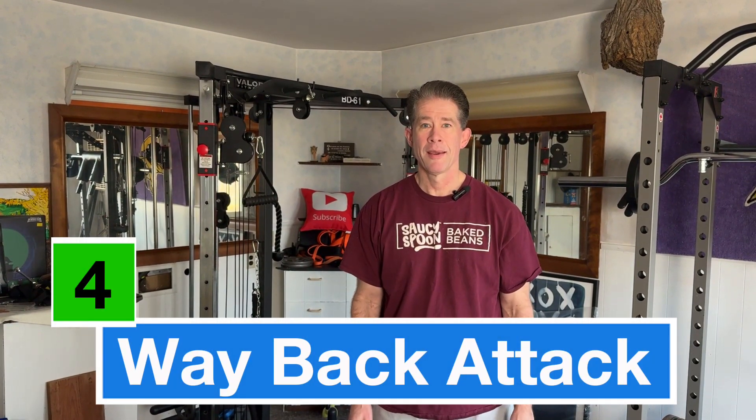What's up guys, Chris here. Welcome to my four-way back attack. This covers back exercises in which your hands start out basically in front of your body and come back closer to your torso.